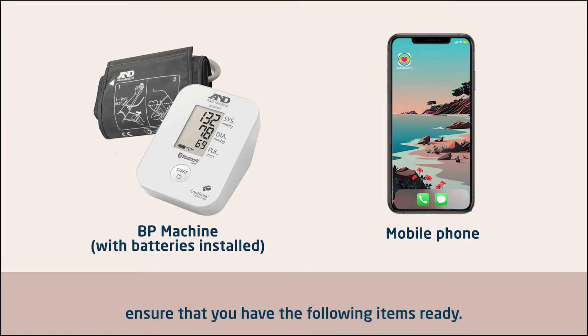Before we start, ensure that you have the following items ready: BP machine with batteries installed, BP cuff, and your mobile phone.